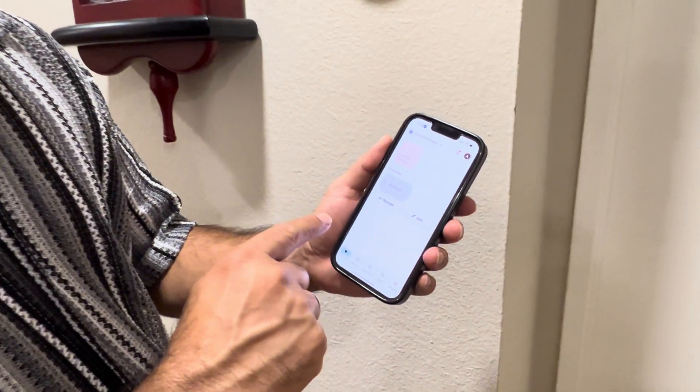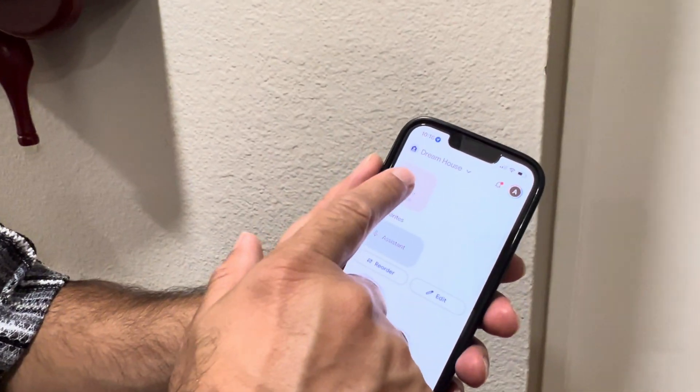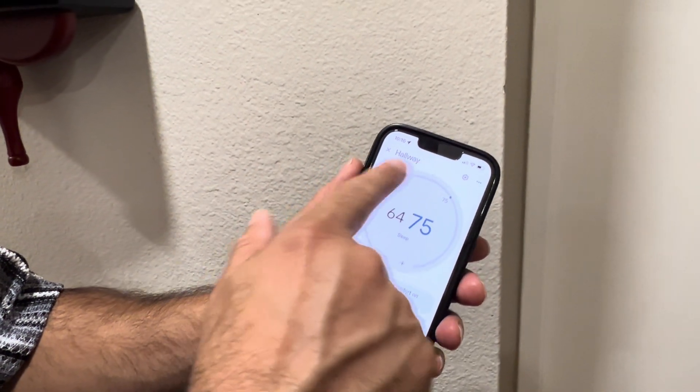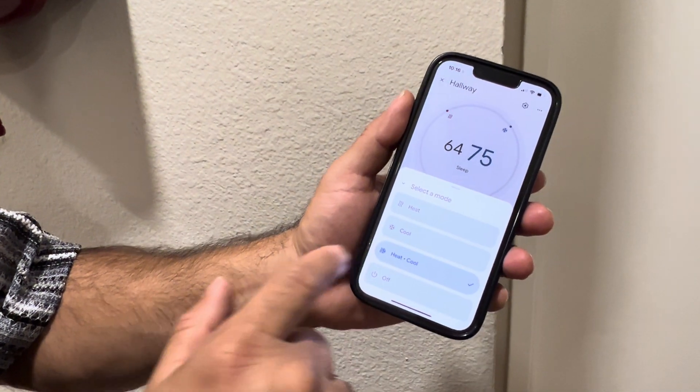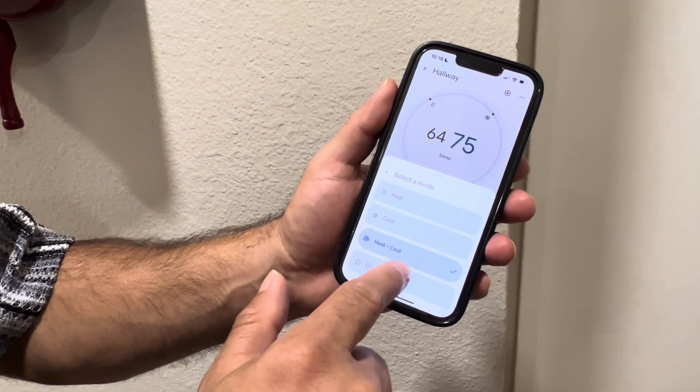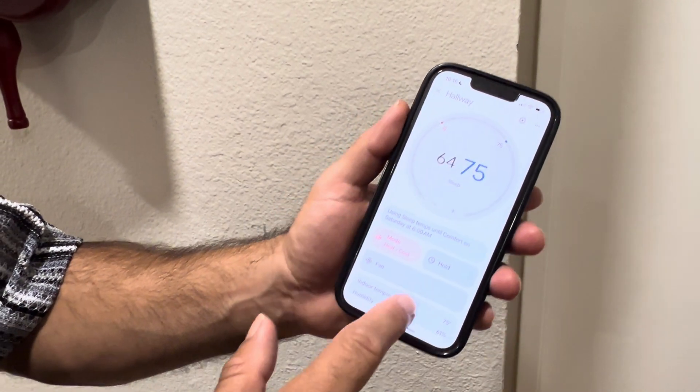In the Google Home app, you just click on Climate, and then you can rotate to change the temperatures. You can also change the mode here — heat, cool, or heat and cool.